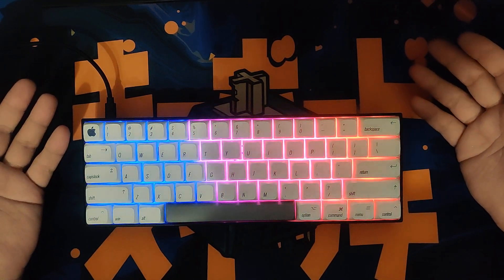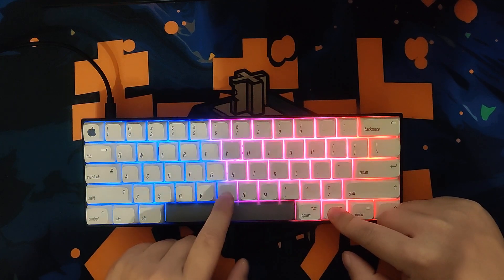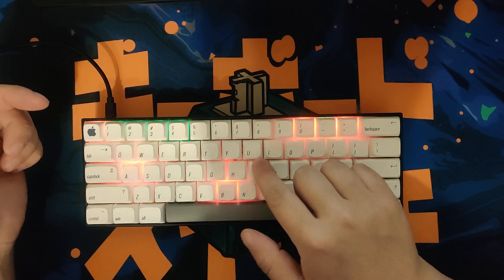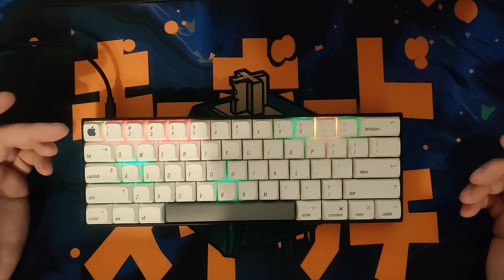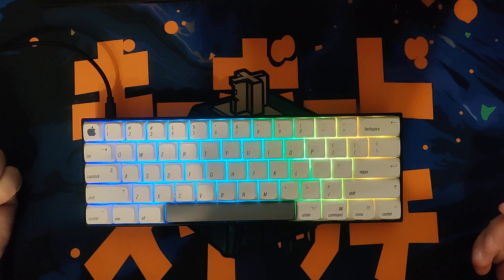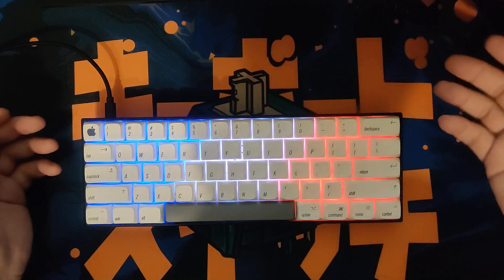Now I'm gonna show you how to fix this problem. Just push Fn plus B, then you should push R, T, Y, U at the same time once. That's all. After that, just push the Escape button and you can see the normal RGB backlight — look at that!